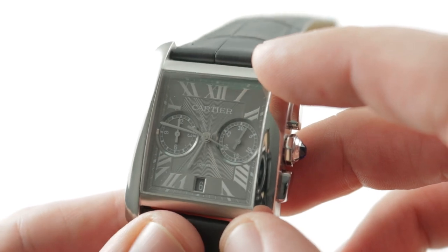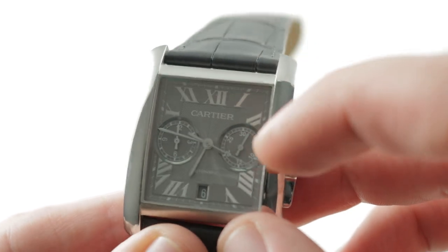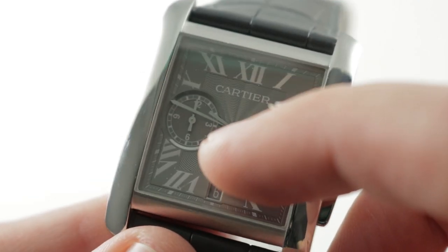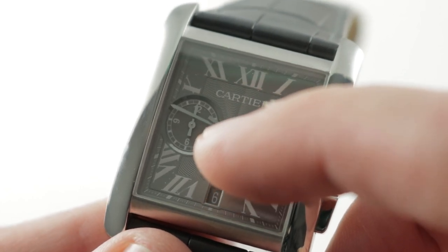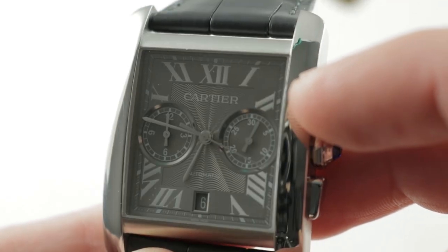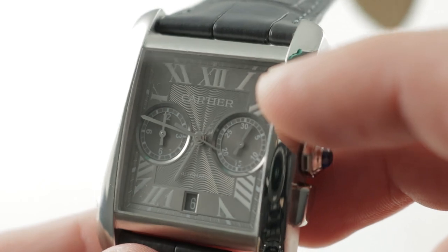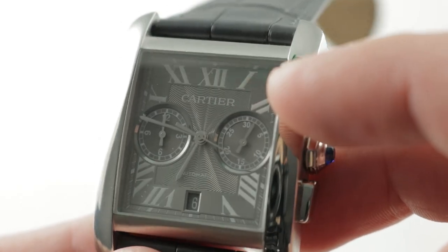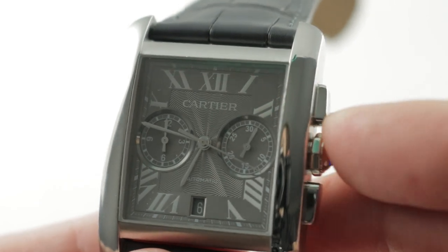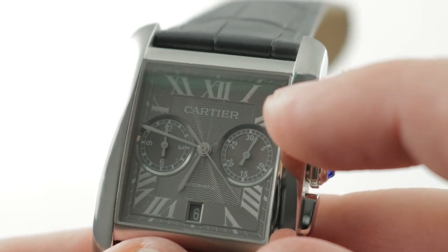Stylized Roman numerals, as is Cartier's way, along the hour track. You can see a watchmaker's four, and they're radially arrayed. There's the little secret signature of Cartier inside the V of the Roman numeral seven. You can better see that rose-lathe style stamped pattern on the dial. There are polished registers, which feature a nice little twinkle and sparkle on the otherwise matte and satin-finished dial.